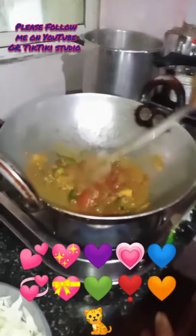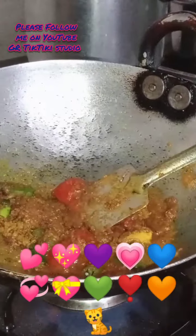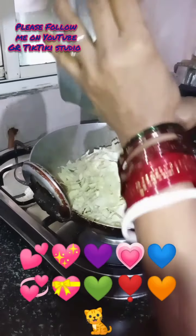Add nicely all the spices and mix them. Now we are adding salt. Then add the vegetables — cabbage and potato — on top.